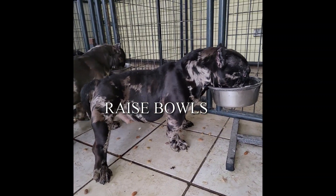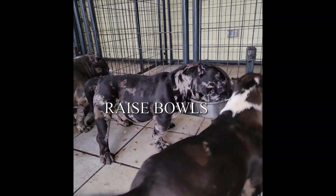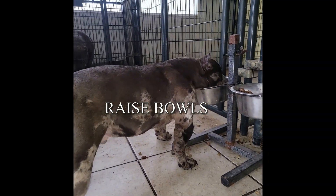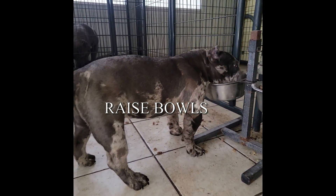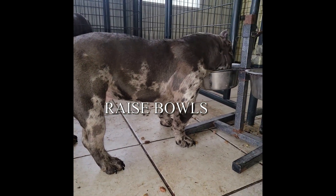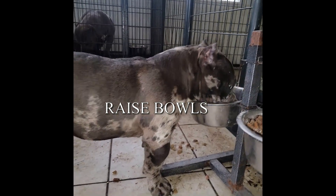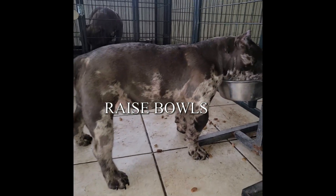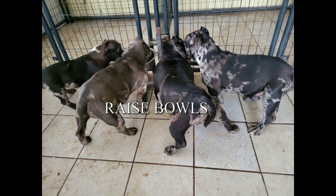The more we raise the bowls, or the longer we keep them on raised bowls, the more correct their feet will be. This is their first time on the raised bowls — these are used raised bowls I used for the other dogs when they were pups. Now they've outgrown them, so I just pulled them back out for these pups to help correct those toes, correct those feet.